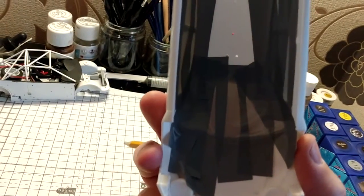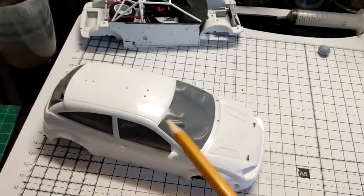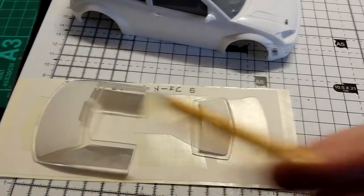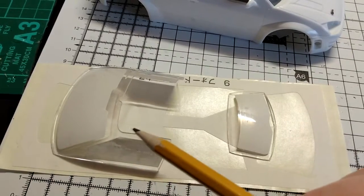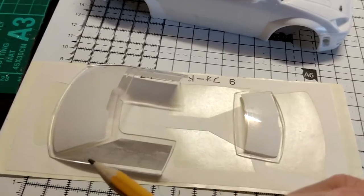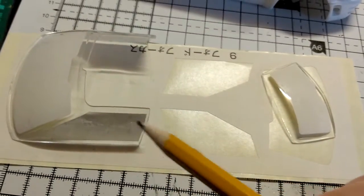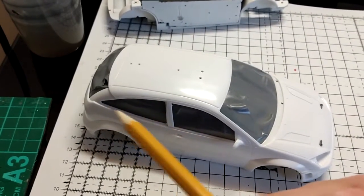I've masked off all the inside of the body shell because I don't want any primer getting on those window frames on the inside. For the front windscreen, side windows, and rear screen I've used the kit masks, but be wary - the two side windows had masks that were too long on the top, side, and bottom, so I've had to trim them down quite a bit.